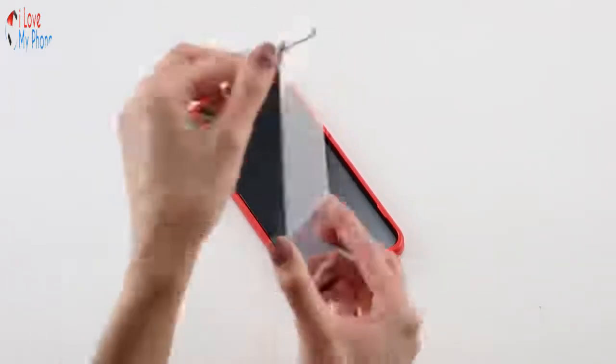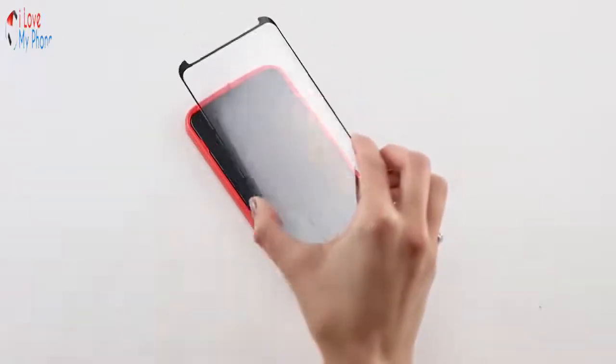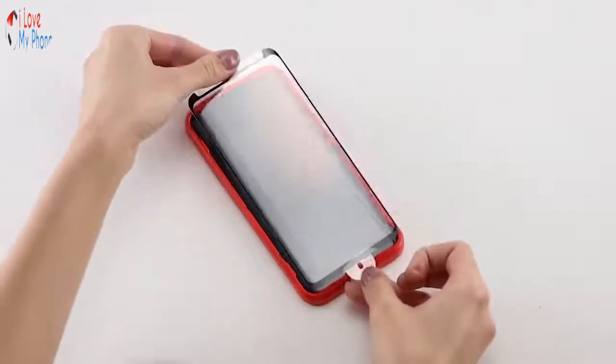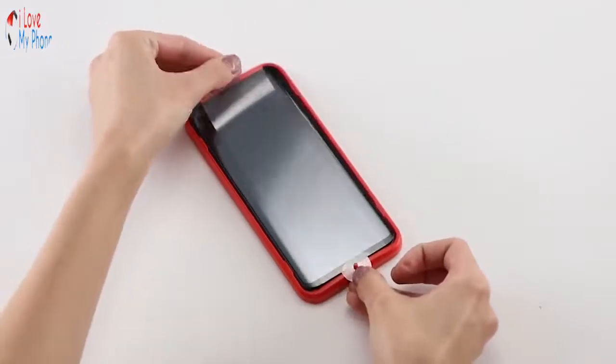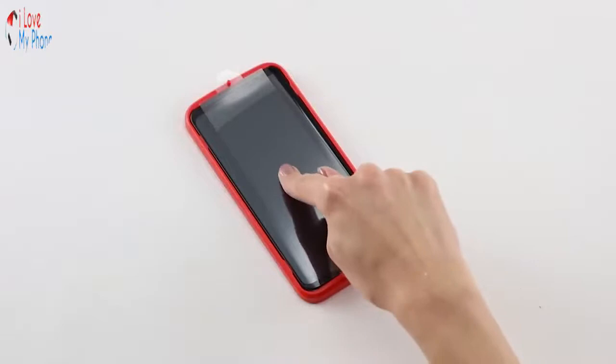Using the tab marked Number 1, remove the clear backing. Be careful not to touch the exposed adhesive side. Using the Easy Apply tabs, place the Invisible Shield onto the tray and onto your phone. Press down in the center of the screen.